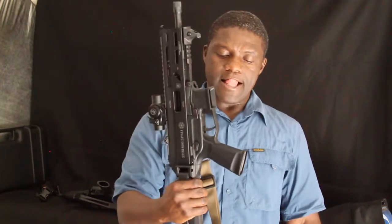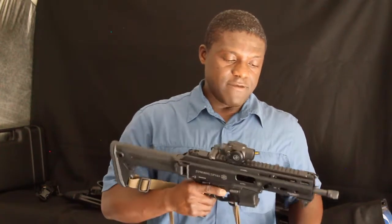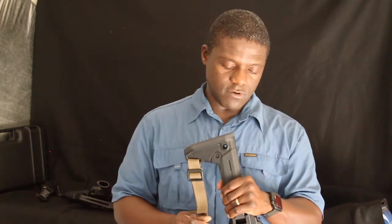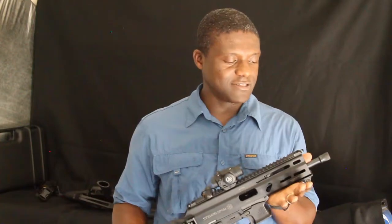If you're looking at the Grand Power Stribog, it's a great gun — you won't regret spending the money. Remember to stay safe and treat each other with respect. If you like the video, like it and share it with fellow enthusiasts. Post a comment, ask a question, or share your own Stribog setup. If you have a Gen 3 or the SP9A3, post a comment. Practice, get training, and stay safe around firearms — they are lethal devices.